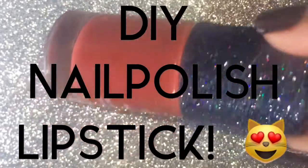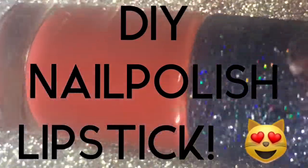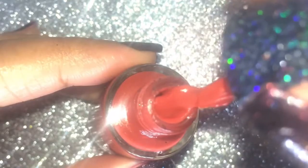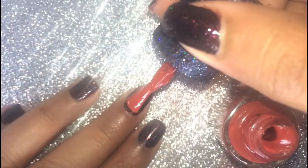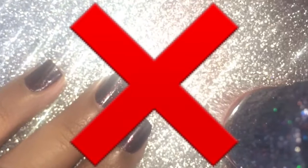Hi guys, welcome to my channel! I hope you all are doing great. In today's video I'm gonna share how to make your own nail polish lipstick. Yes, you heard right — nail polish lipstick! Who said nail polish cannot be turned into a lipstick? I'll show you how in today's video. This DIY is very easy and very affordable.